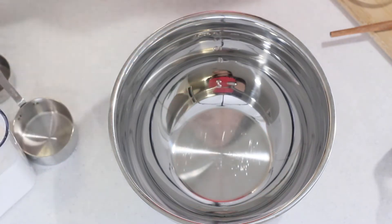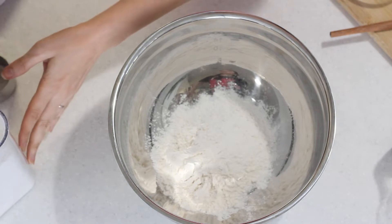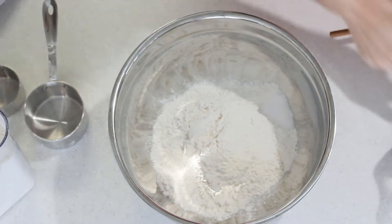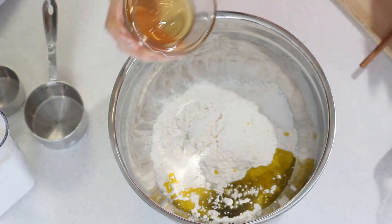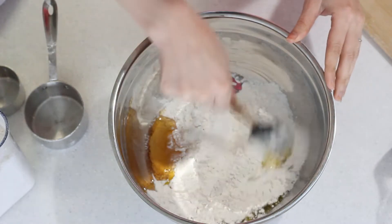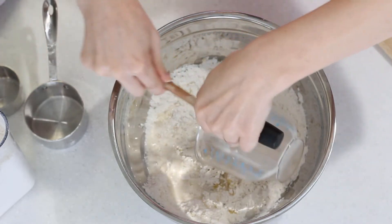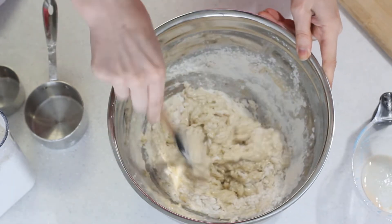Next, add two and a half cups of flour to your bowl. Then add the salt, the oil, and the honey. Give it a little mix just so the salt isn't all on one side, because if you put the salt and the yeast together too quickly it kills the yeast. Now we can add our water and yeast mixture into the bowl. Give it a little mix — it should be a nice wet dough to begin.